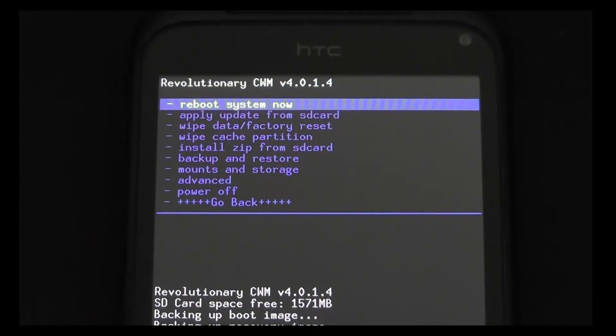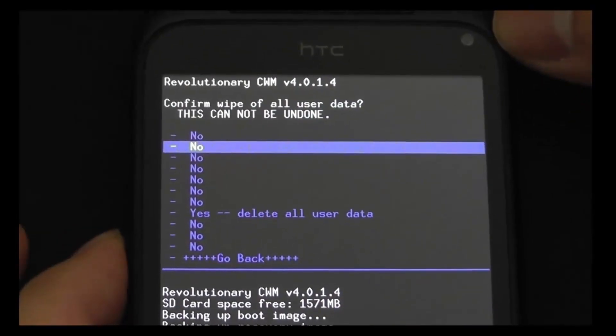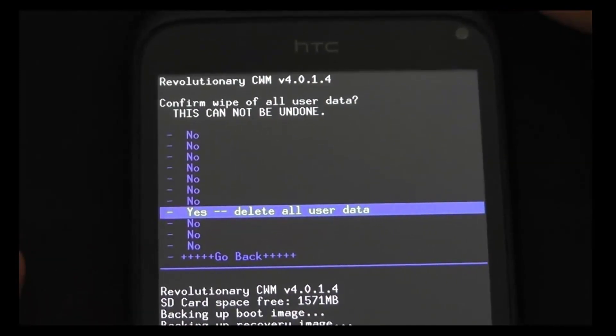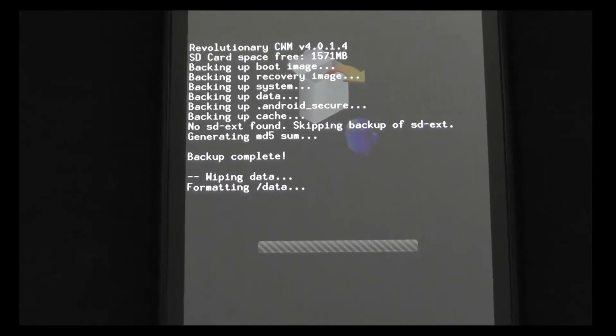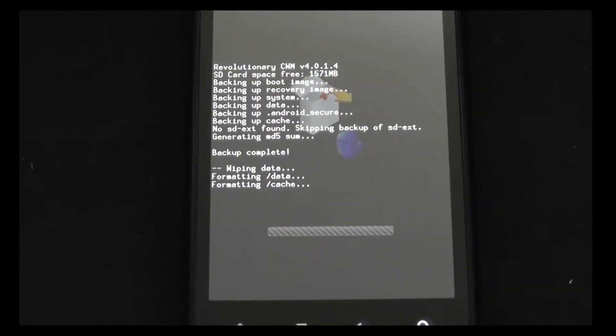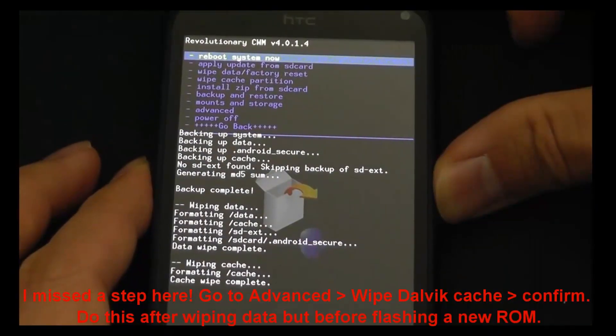From here the best thing to do is to do a wipe. Wipe data factory reset — scroll down to 'yes, delete all user data.' I'll move it up so you can see that running. When it's done it'll let us know. There we go — that's done now, we've wiped all that.